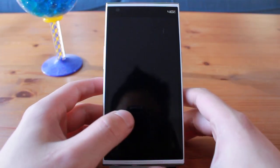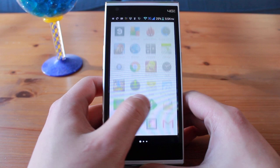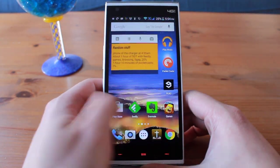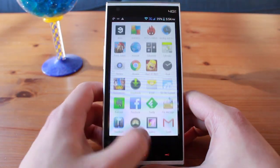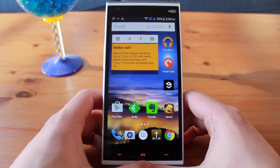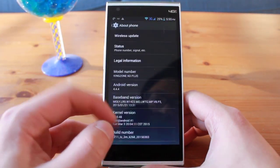Chinese smartphones have always been cheap, but they haven't always been good. There was usually a huge difference in price between Chinese smartphones and big-name smartphones like the Galaxy S6 and the HTC One M9, but along with that came a huge difference in specifications and quality. With the release of the new MTK6732 chip, the gaps in specs and quality have narrowed significantly. The Kingzone N3 Plus was one of the first MTK6732 phones being released and has impressive specifications.